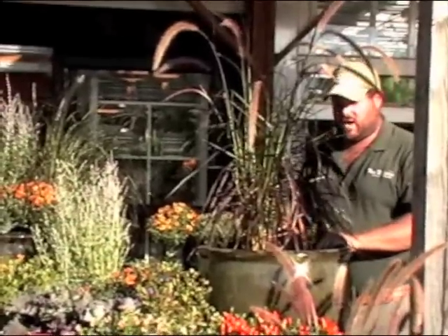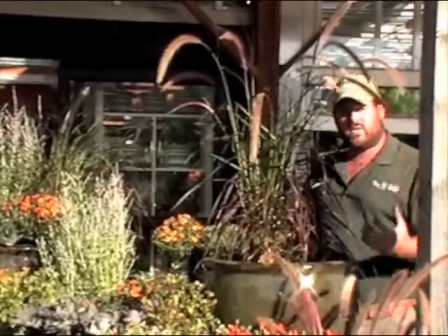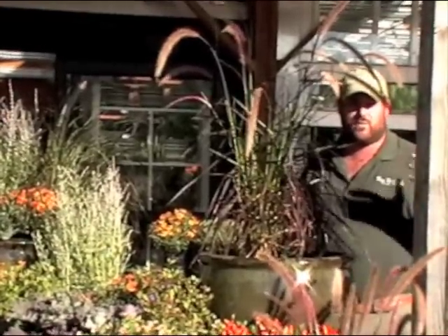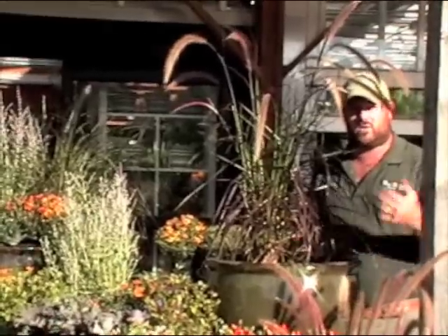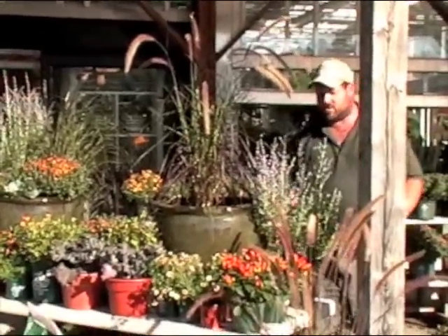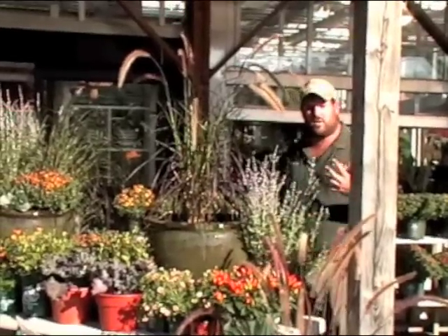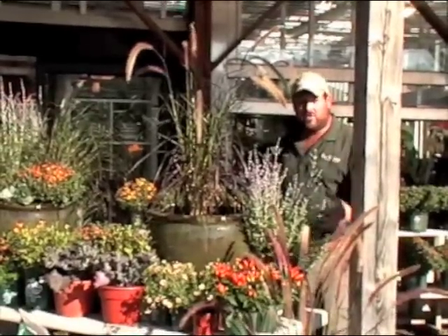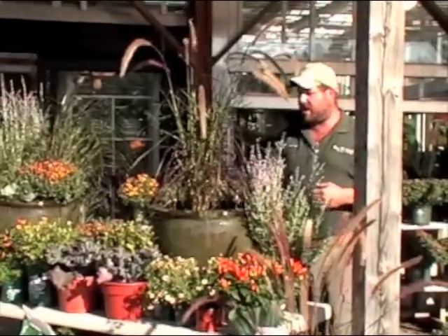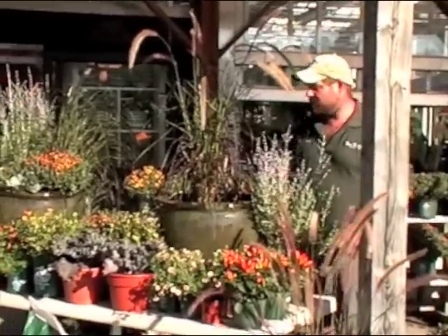And there's our Pennisetum rubrum for this container. Now, this container doesn't necessarily have to be all annuals — you can add perennials into this container if you would like to. Perennials can add a great shot of color, either foliage or flower, to a fall container. For our container today, the perennial we're going to use is Russian Sage. Russian Sage is a great late summer, fall blooming perennial because you can cut the old blooms off of it and it will keep going in the garden. It's also got this great silver foliage that I think is going to look wonderful with the green of our pot and the nice burgundy foliage of our grass — it's going to give a little extra pop to our focal plant.